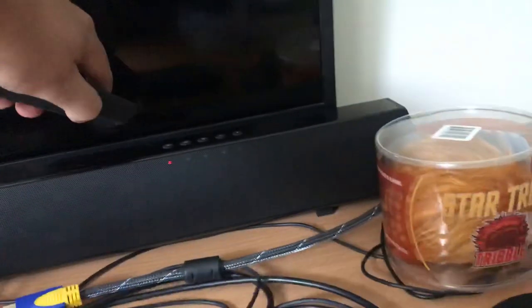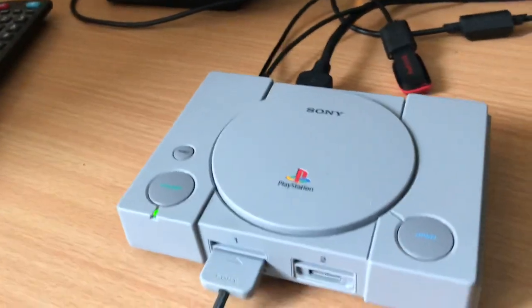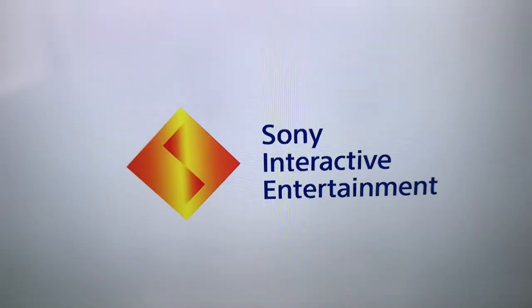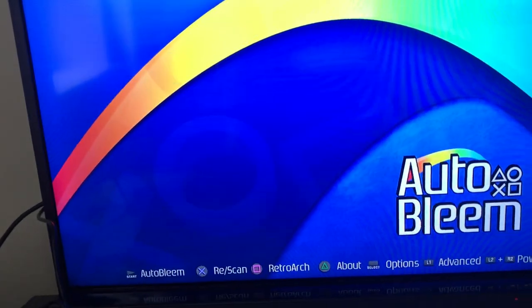The power had gone off because my TV went into standby — let me just turn that back on. So here we go, the auto-BLEEM screen. I'll hit square and it goes into RetroArch. There we go.